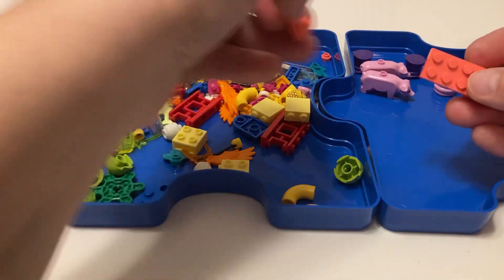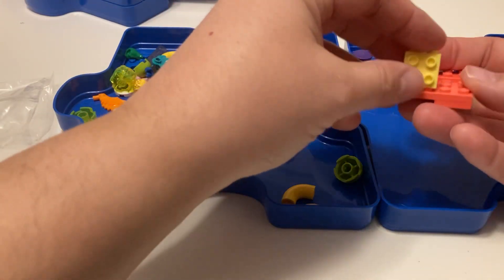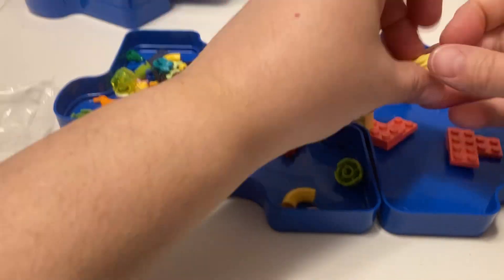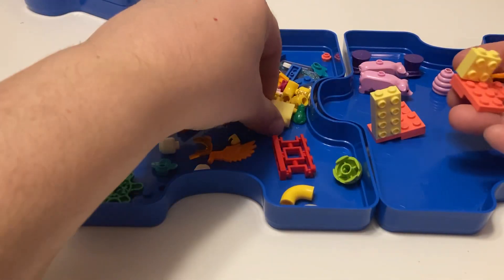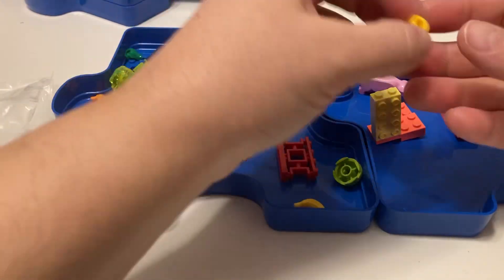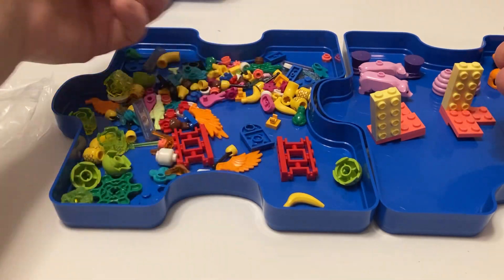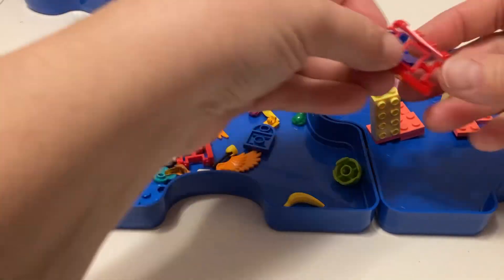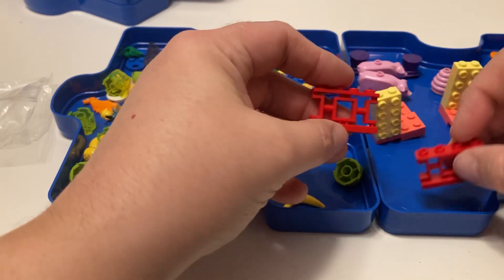I'm just adding stuff to places. They gave us some of these, which are great to use to build on - they're in like a pastel yellow. They gave us four of these. And then they gave us these little tubes - four of them that we can use. And then these pieces that'd be cool for like a Chinese or Asian garden or something.